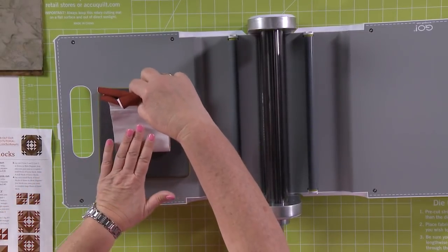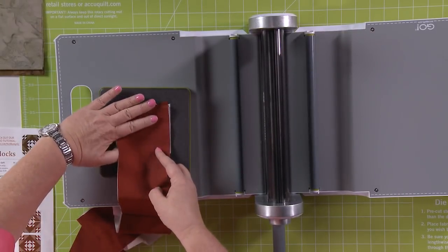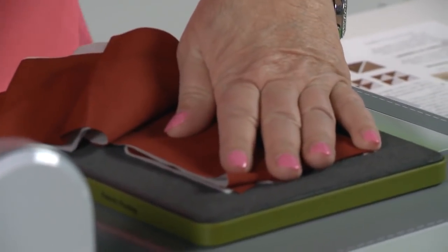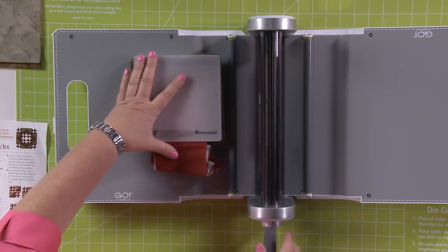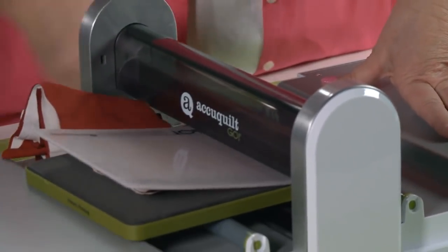Take your hand, come right here, take your fingers, and make sure we cut up to six layers of cotton. Then take your cutting mat and put it over the top. Don't worry about this little tail — it's going to go through our fabric cutter just fine. Turn the handle. Look how easy that is.